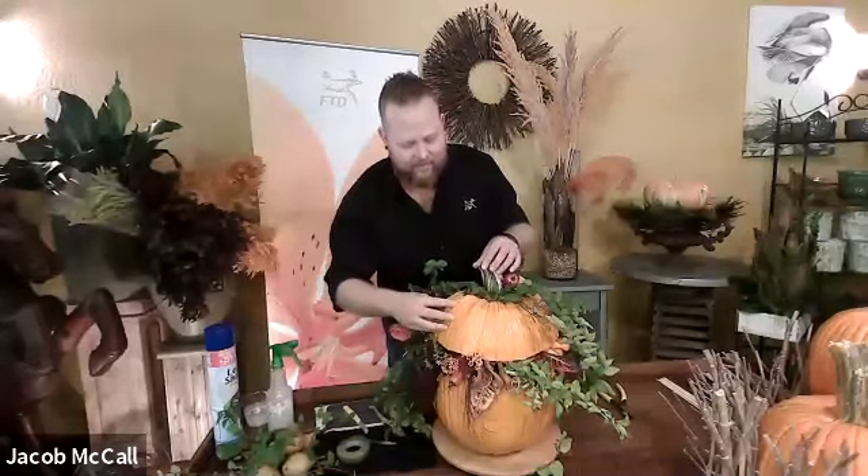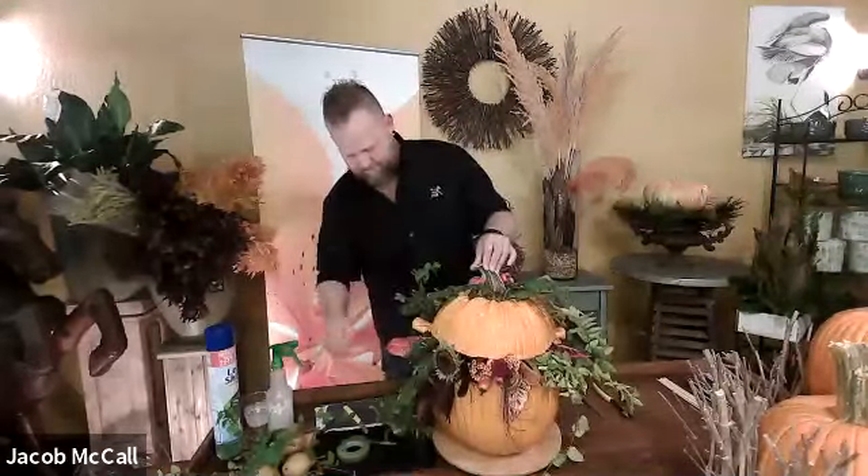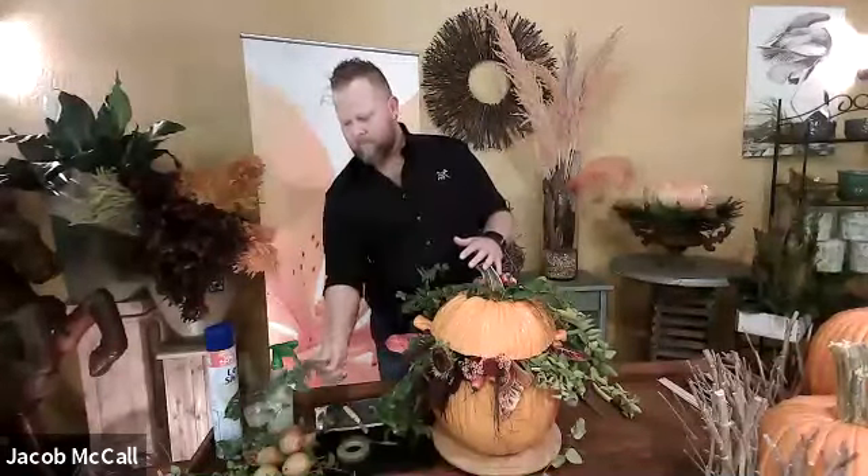Good afternoon, everyone. Welcome to the FTD Virtual Design Show titled Gathered Rustic Autumn Inspired Designs by Jacob, featuring FTD Education Consultant Jacob McCall, AIFD. This design show series is a way to keep us all connected, be inspired, and share knowledge and solutions to solve problems. We are excited to welcome Jacob live today from Florida to showcase a fun, inspiring collection of fall designs to kickstart the autumnal season.